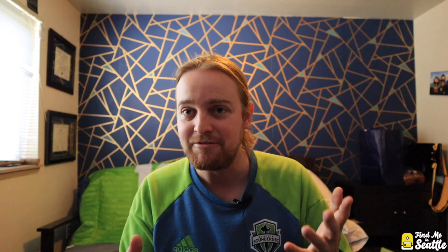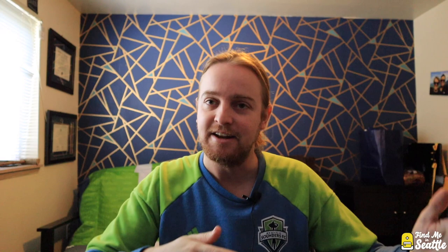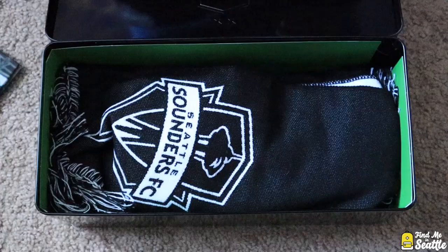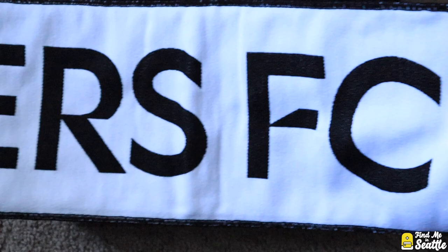They always have these cool custom cutouts to fit the box. This is the part we're all waiting for — every season ticket holder every year gets a scarf. They alternate each year: one year a summer scarf, thin and silky, and on alternate even years the thick winter scarves. This one is a black scarf — we've done black before but it matches the box. It's got that clean black and white. On one side it says Sounders FC — very simple.